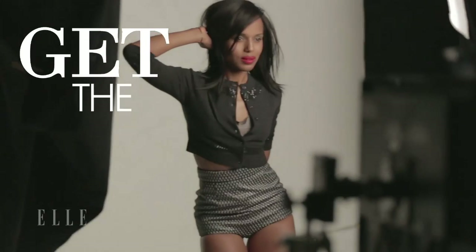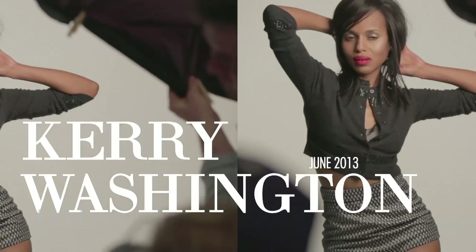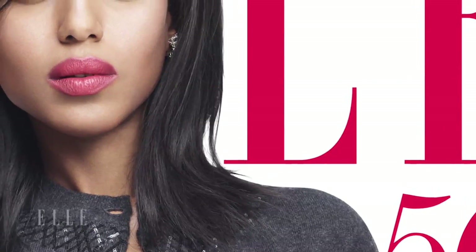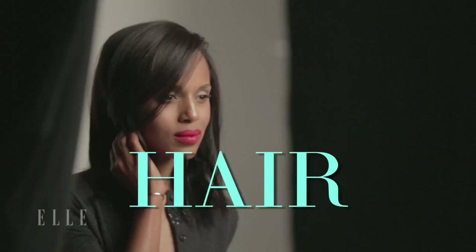What I love about the cover look is it feels sexy and young and fun while having sort of a buttoned-up edge. Wow, the makeup is gorgeous. I love the wash of shimmer over the eyes and just that soft melon color on the lips. The hair is great — it's just that soft texture creating effortless beauty. I think it's going to be great to show people how easy they can do this at home.